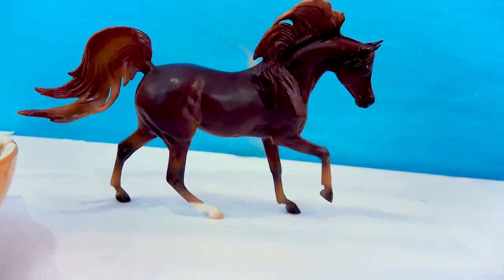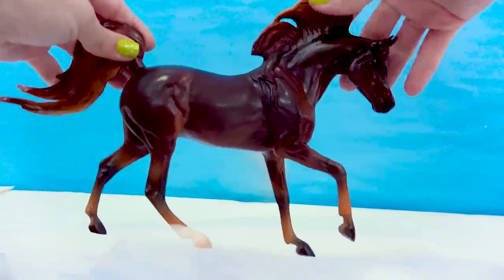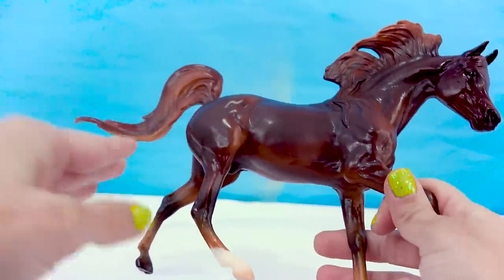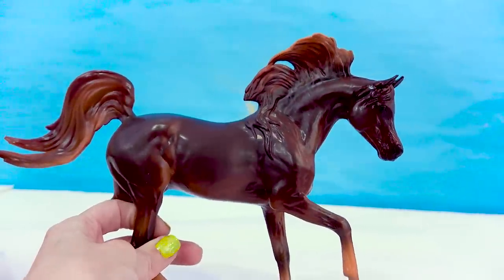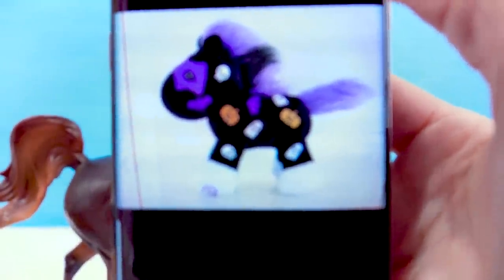Hello there, mini-fans! I am so excited today because today is a painting day! I love anything creative — painting, crafting — and that's exactly what we're gonna do. I have one of the new models from the Briar Classic size or Freedom Series size. This is Malik. This is a brand new mold that came out this year, and he's going to get a brand new Halloween spooky makeover because I want to paint him to look exactly like this cutie right here.